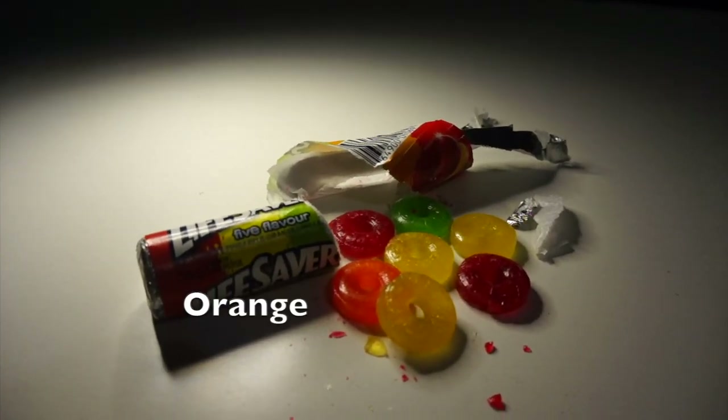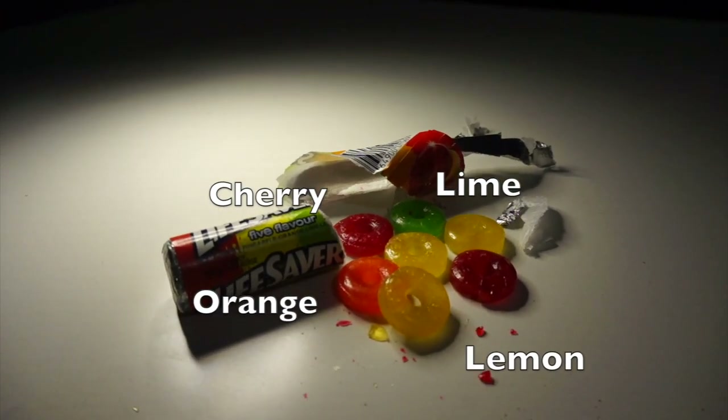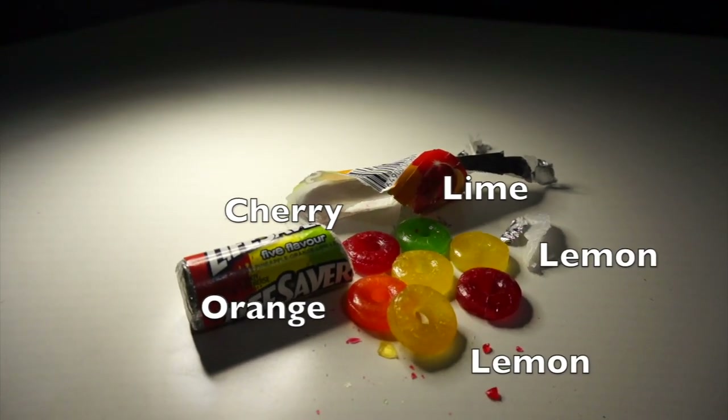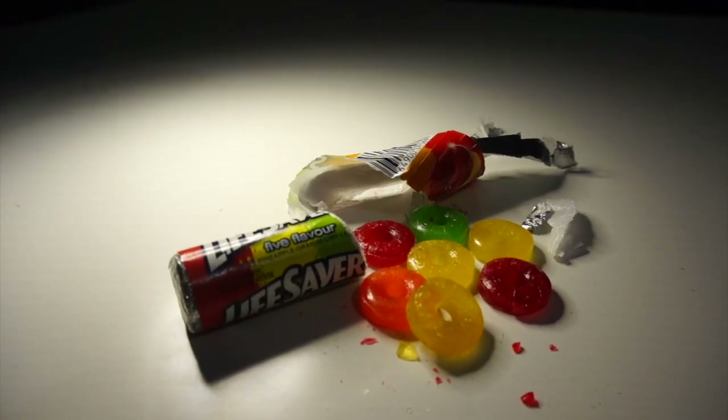So we have orange, lemon, lime, cherry, and then lemon again — but we'll just call that pineapple, I guess. Alright, so we're gonna turn this white panel into a painting of lifesavers.